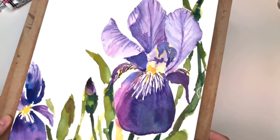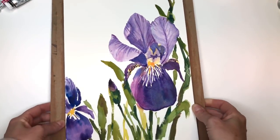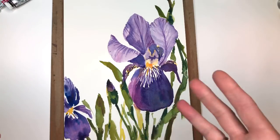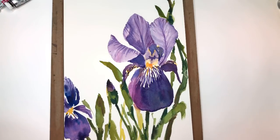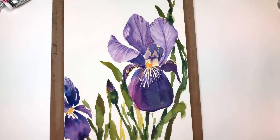Hello guys, it's Ellen here and it's Floral Friday and we're painting irises. I go over this step by step, I show the reference photo that I got this iris from, and I go over how I paint this and how I use this composition. If you have any questions please leave them in the comment section and also please don't forget to hit the bell notification button to know when my tutorials are up.